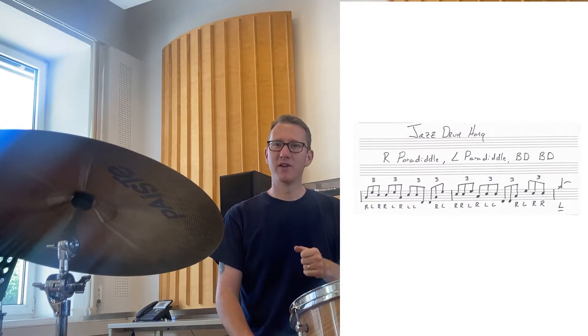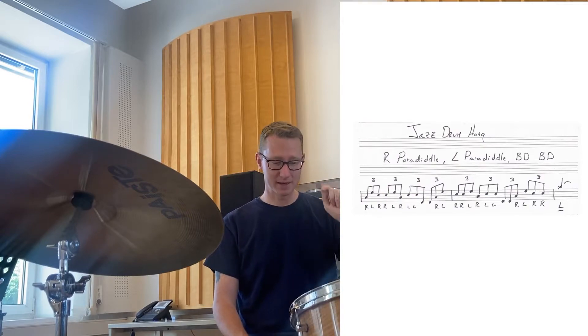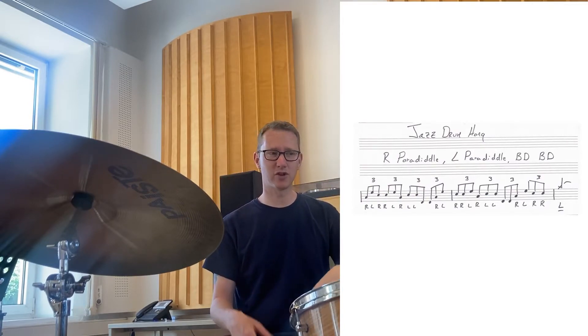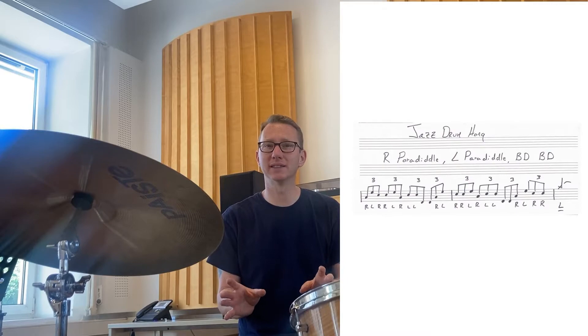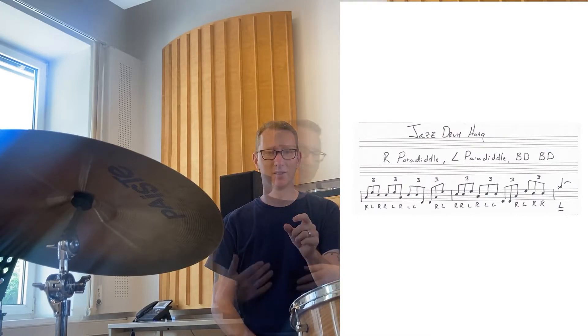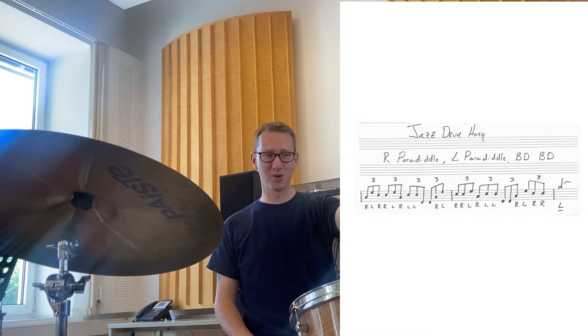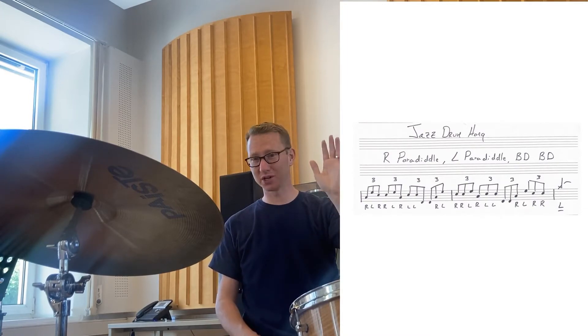This is really great for three reasons. First, it forces you to play diddles with your left on the snare drum in these sort of strange places. As you practice it, you're going to want to make sure you're not crushing the diddle and going too fast. You're ending the phrase with the left cymbal on beat one of the third measure, which is a great thing to practice — not always ending on your right.